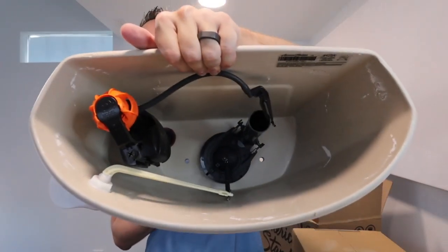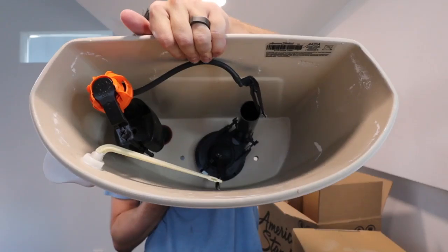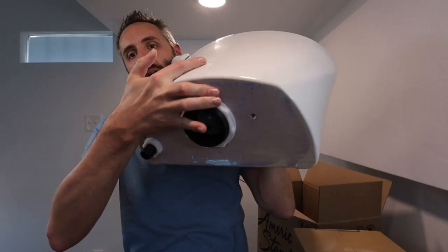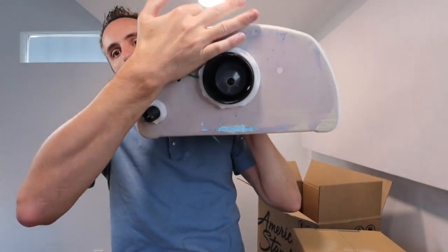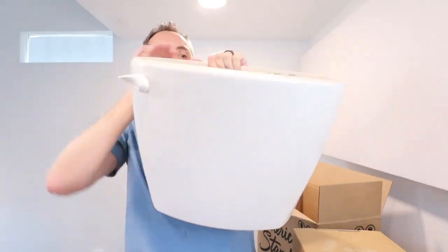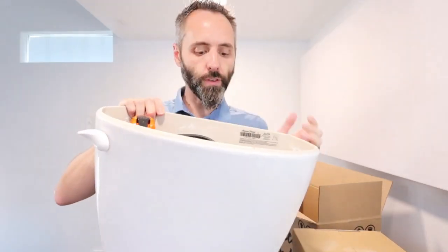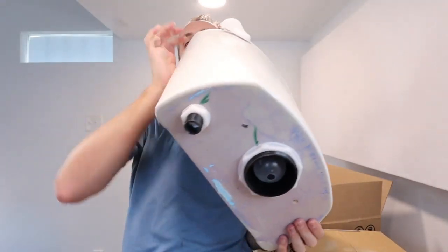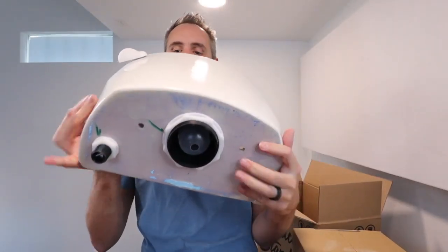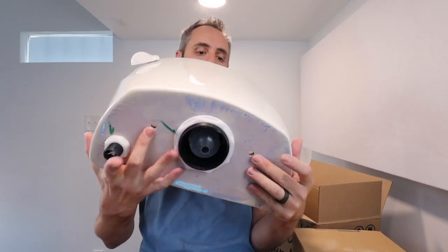They have everything already all connected for you as far as the flush valve is concerned. This is what your bottom looks like right there, where it's gonna connect to the bowl. You're gonna put your line in over here on this side, right there for your flush valve. And then you have your holes down here where you're gonna bolt it to the bowl.